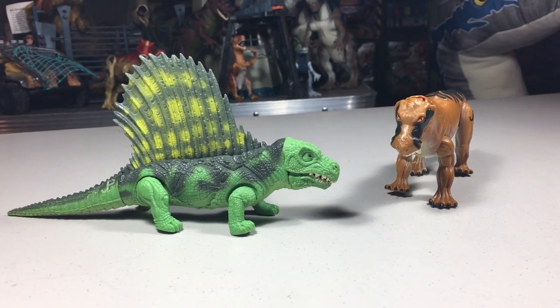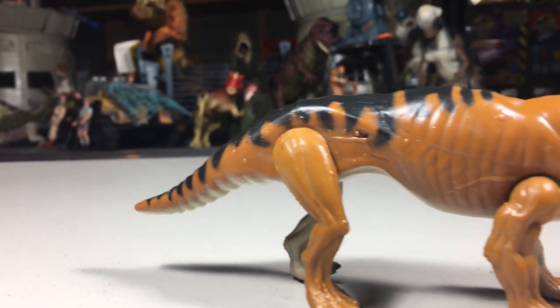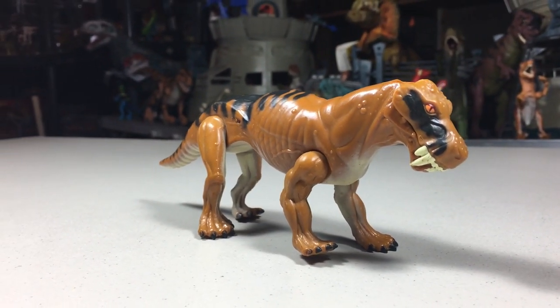I for one think it's awesome that they made toys like this one. There are plenty of more dinosaurs that Kenner never made, but it was still a cool way to add more variety and introduce people to things they probably had never heard of before.